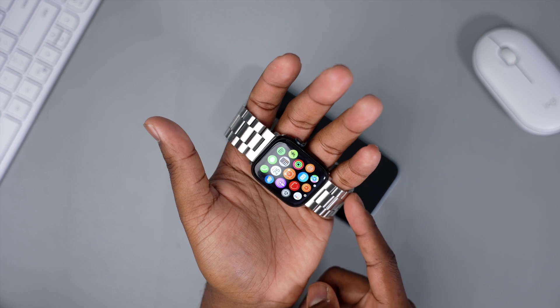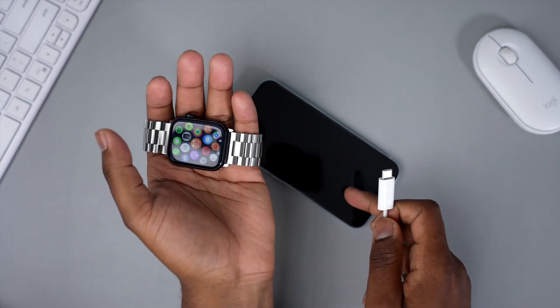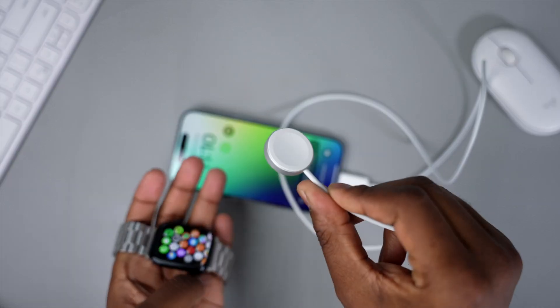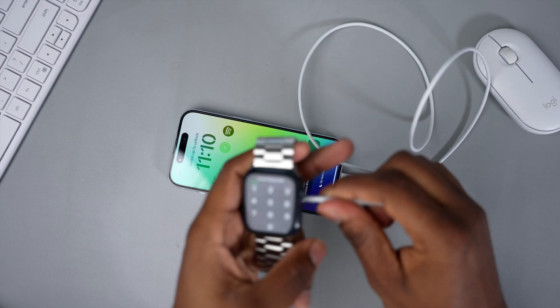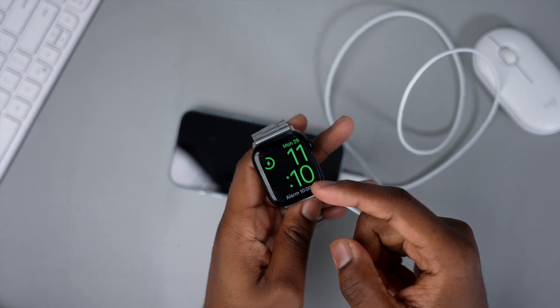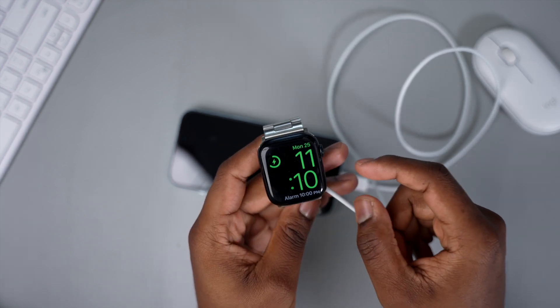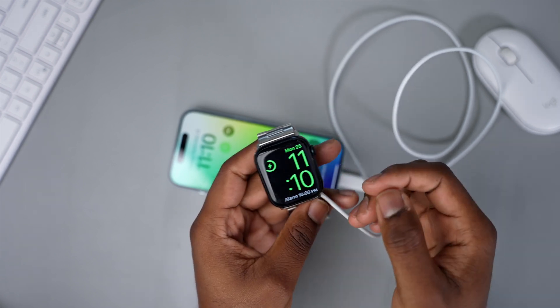This is the Apple Watch Series 8. Let's see what happens when you plug the iPhone 15 into the Apple Watch using the magnetic puck charger. And as you can see, the iPhone 15 is actually charging the Apple Watch Series 8. So if you're in a pinch and need to charge your Apple Watch, you can do it with your iPhone 15.